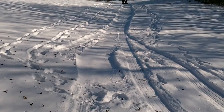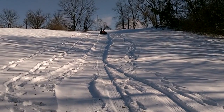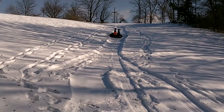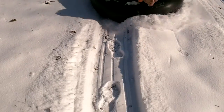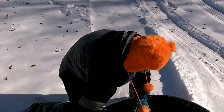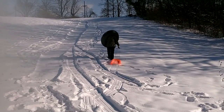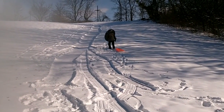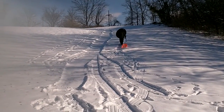There's the second run down the hill. It's so pretty here.